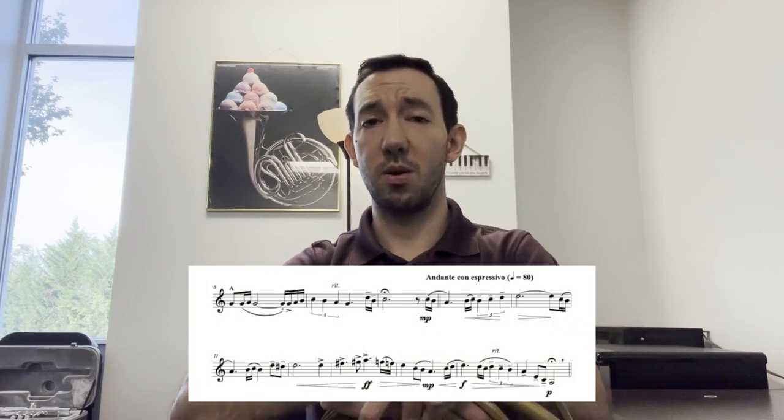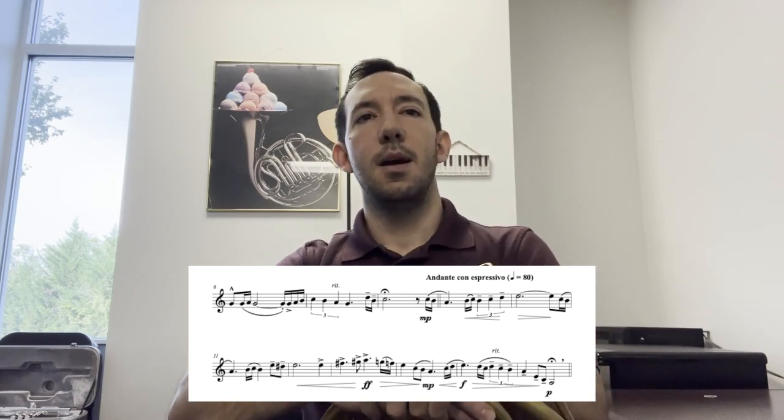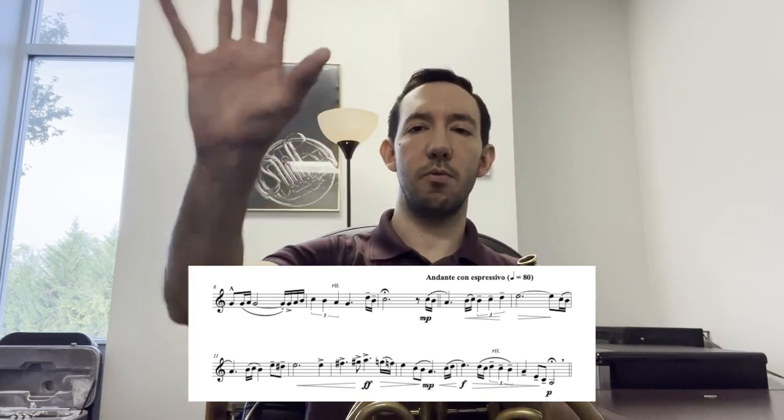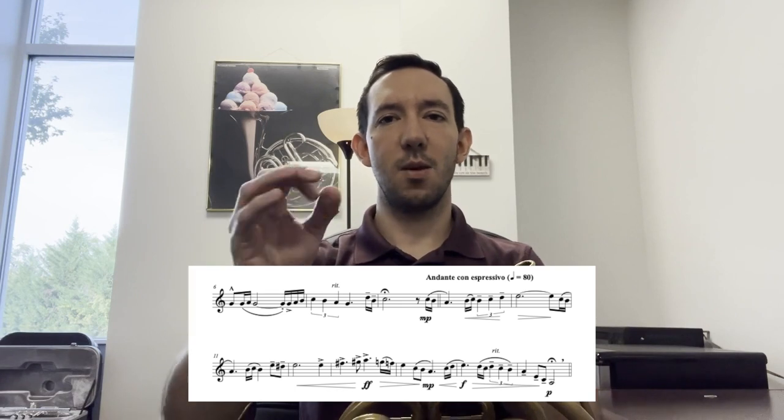The second section of this is quarter equals 80, which is a nice relaxed walking pace, but you don't want to go too slow on that. Try and exaggerate the dynamics in this and exaggerate the soft playing. With soft playing, instead of thinking like reserved, I like to think about putting my air and my sound far in the distance. That usually helps me to continue the vibration and continue the sound without getting response issues from trying to play too small.